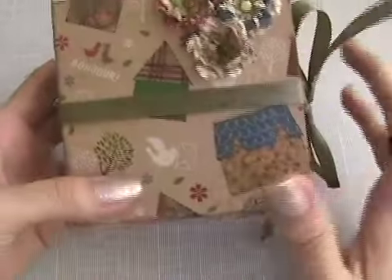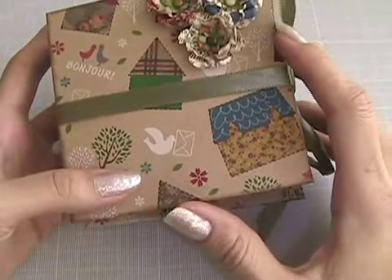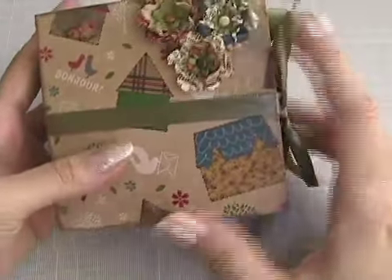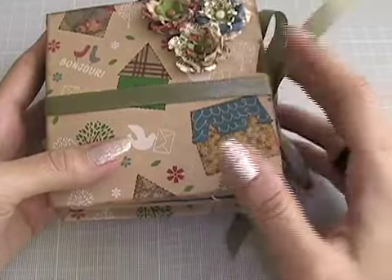Hi everybody, I'm trying to do something different this time. I want to compile three different requests that I have been getting on YouTube. The first one is people asking me to make more minis. I don't know why lately everyone seems to like minis. So I'm showing you an accordion mini. I know there are so many great tutorials out there on YouTube but this time I wanted to try something a little bit different.